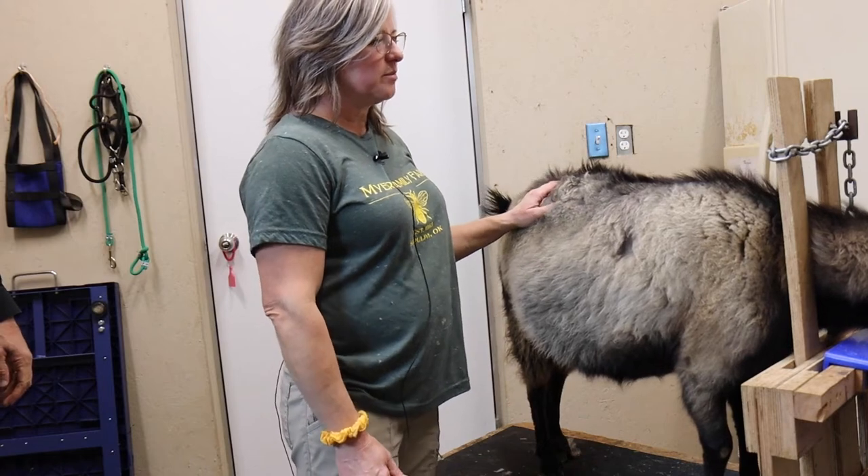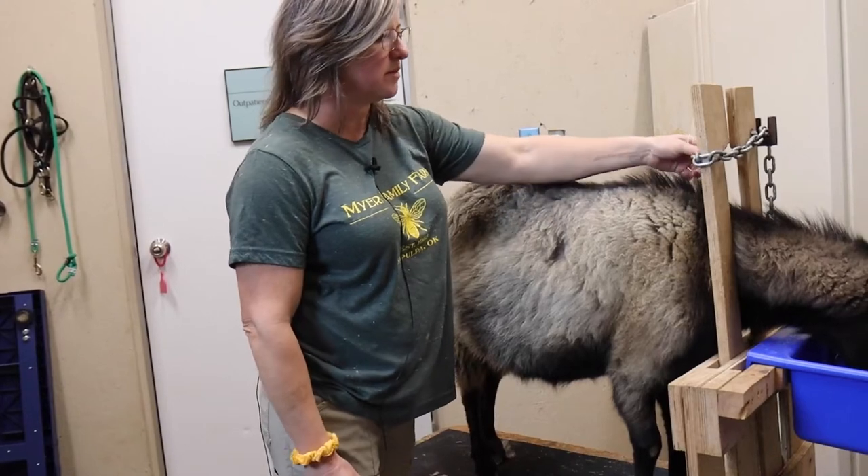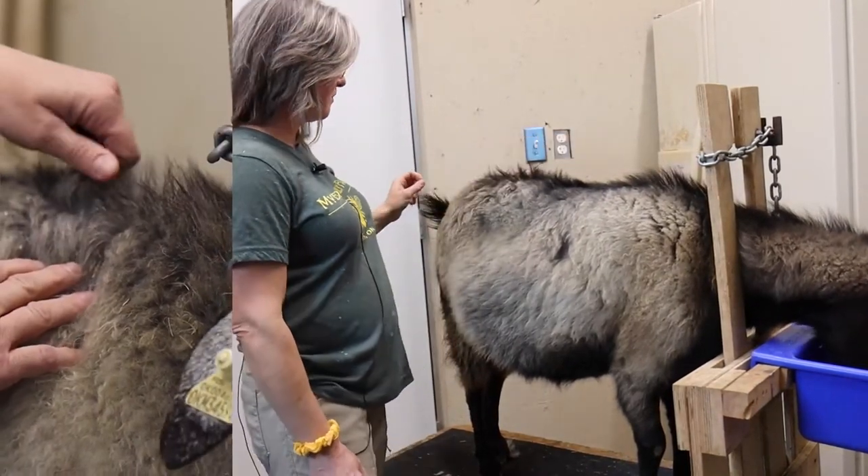To collect our DNA sample, we need to pluck guard hair from the goat. The easiest place to do this is somewhere on the ridge line where the guard hair is standing up, or the tail.